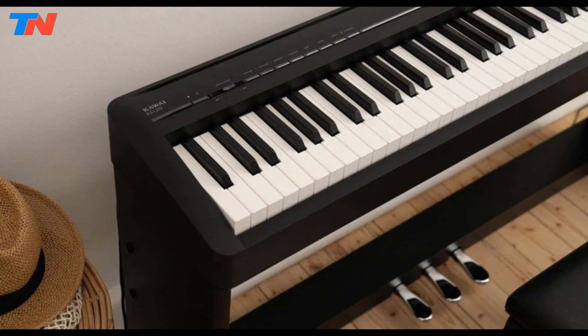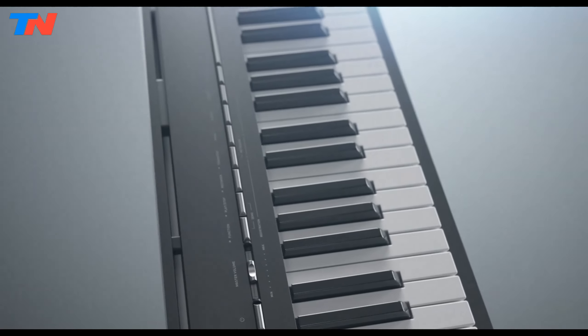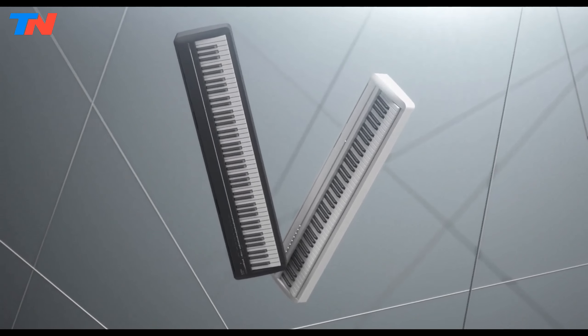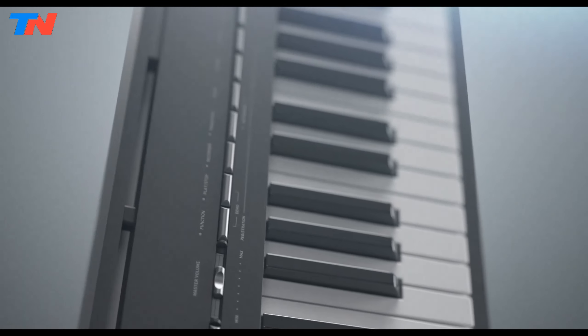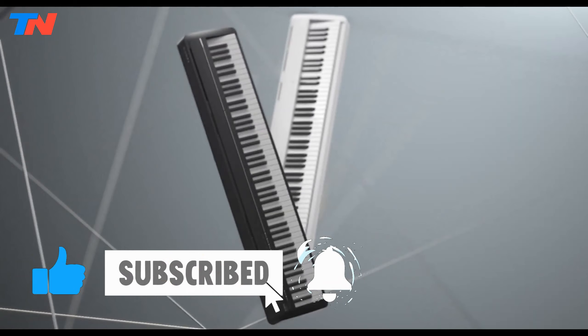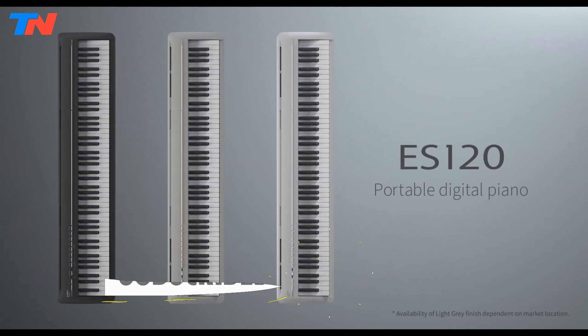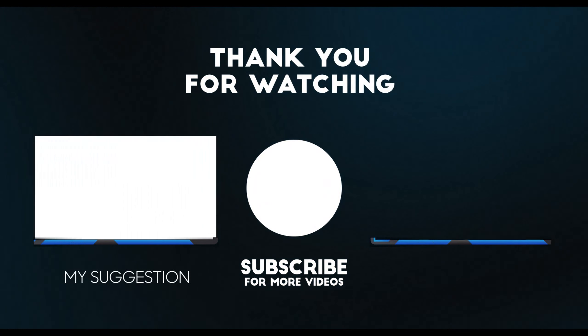Overall, the Kawai ES120 is a high-quality digital piano suitable for musicians seeking an authentic keyboard touch and rich grand piano sounds. Its lightweight and portable design, along with advanced connectivity options, make it an excellent choice for practice, performance, or recording purposes, catering to musicians of all levels looking for a reliable, comfortable, and versatile instrument.